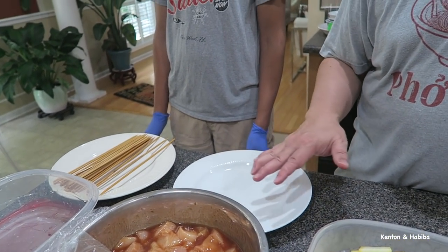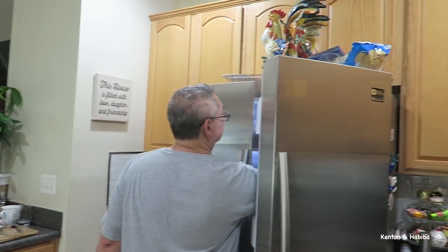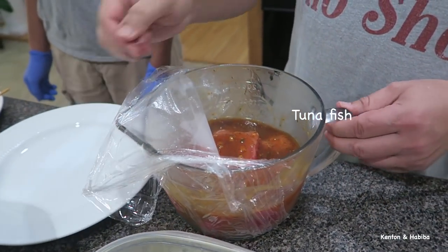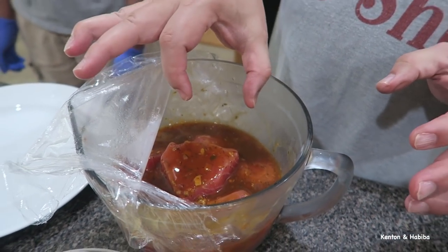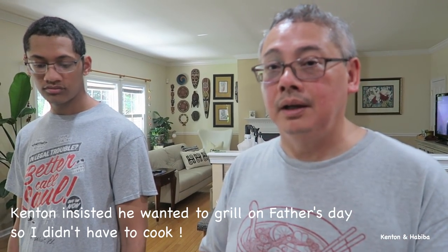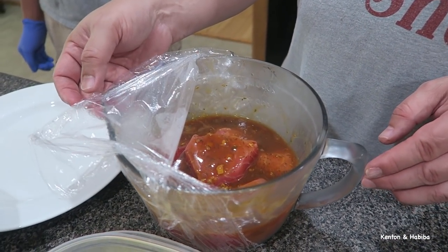We're going to assemble this and then grill it. And we also have tuna — fresh tuna medallions in a spicy orange sauce, also marinating. These we're not going to skewer, we're going to place them straight on the grill because it's fish. It's a much denser fish, flavorful, and you want it to hold together. We have little medallions like that.